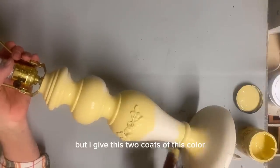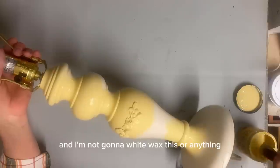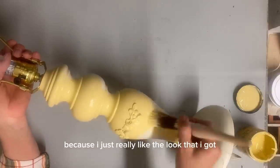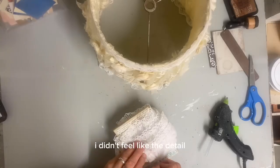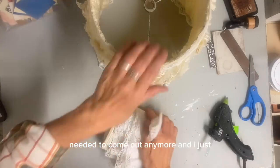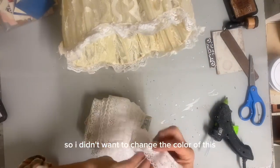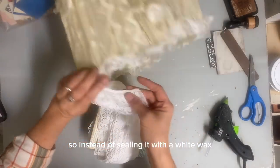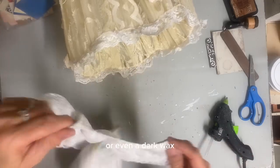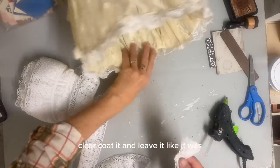But I give this two coats of this color. I'm not going to white wax this or anything because I just really like the look that I got — I didn't feel like the detail needed to come out anymore. I just love the soft look of it. So instead of sealing it with a white wax or even a dark wax, I just decided to clear coat it and leave it like it was.